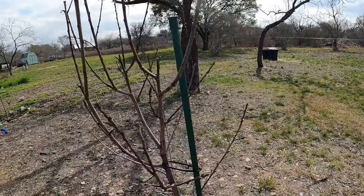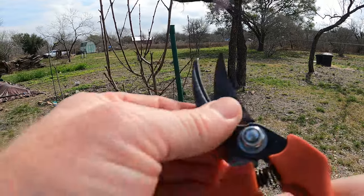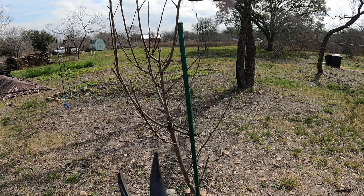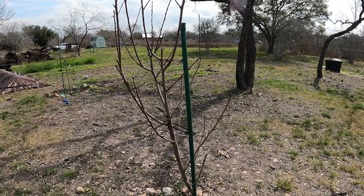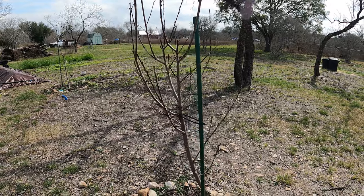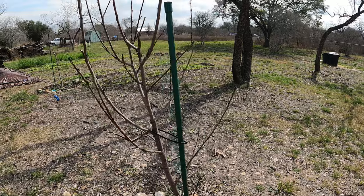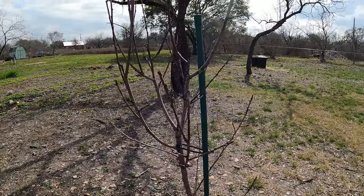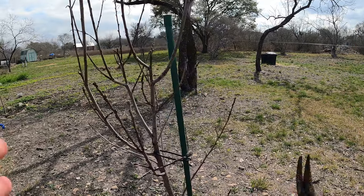Let's go ahead and take a look at this and see what we want to do. Now there are multiple different kinds of cuts. I'm no expert — this is just from research I've done online and a little bit of experience. There are plenty of good videos on exactly how to trim. After you watch this video go ahead and look it up if you plan on doing it yourself and make sure you're doing it right.